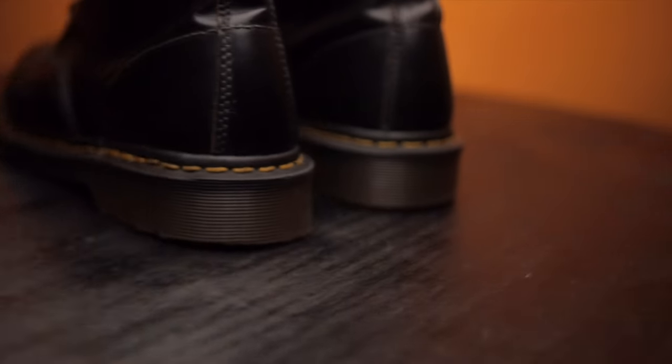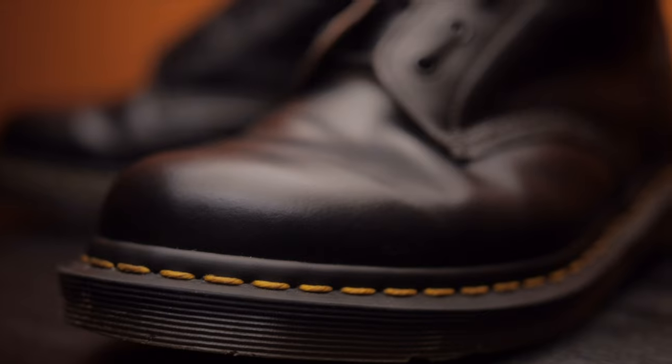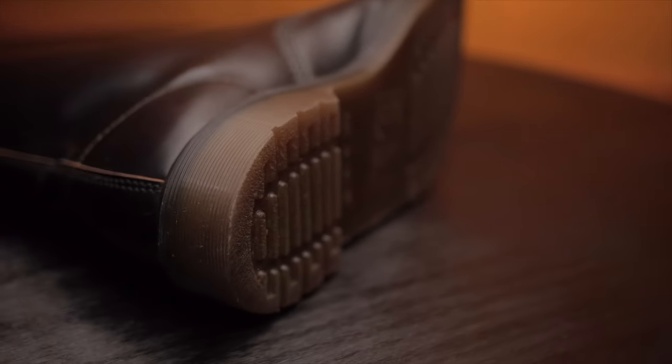The pair of Doc Martens I have are the Made in England. When it comes to stitching, the Doc Martens stitching goes around the upper of the boot, while Solovair uses the stitch-down method, where the upper leather turns outward and is stitched directly into the midsole. Doc Martens are known for their air cushion soles — they call them the bouncing soles. Solovair has something similar; they call it the Solovair sole.